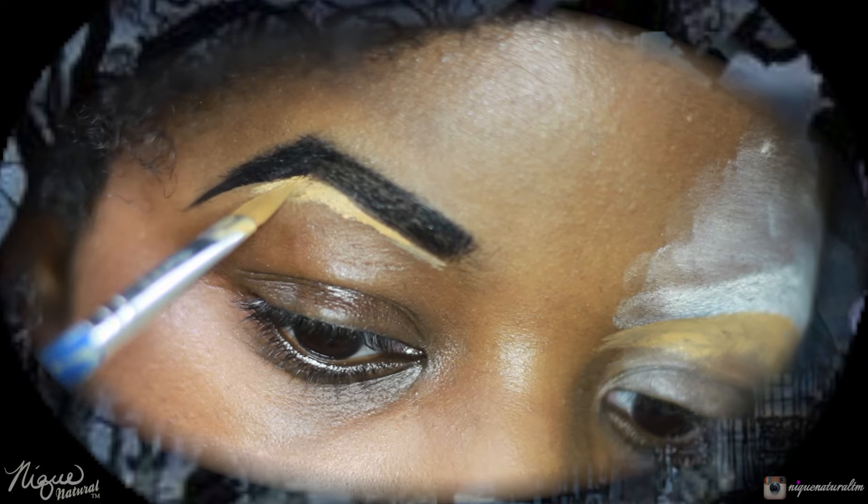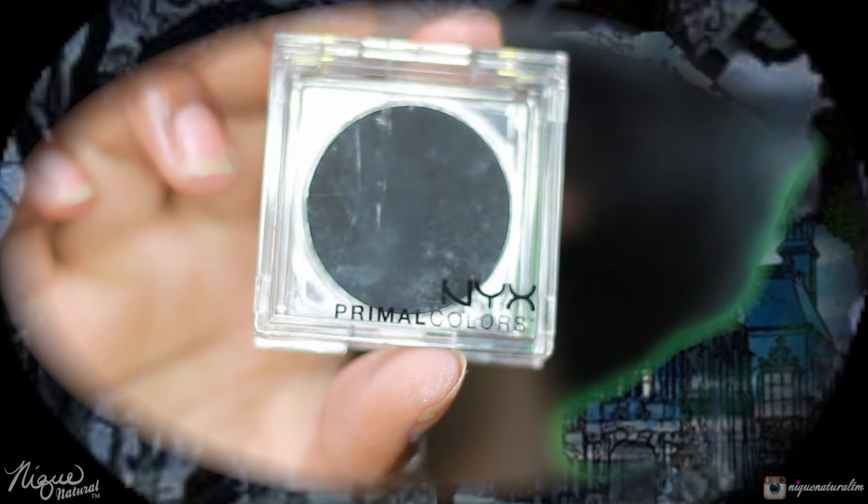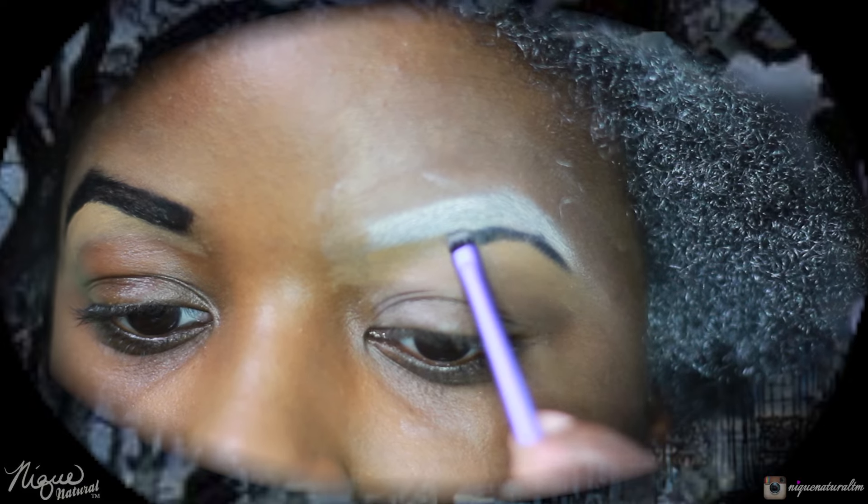I'm using that jumbo eye pencil from NYX in the color milky. Now I'm going to take NYX Primal Colors in hot black and go underneath my eyebrow — as I would if I was highlighting — but doing it in contrast. This is very pigmented; it's black so it's going to be very vivid.